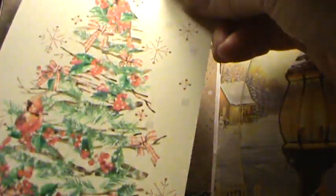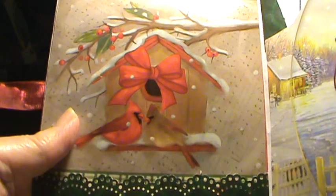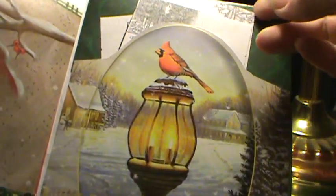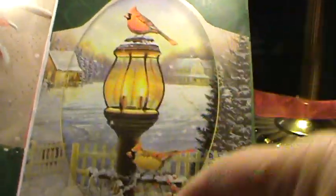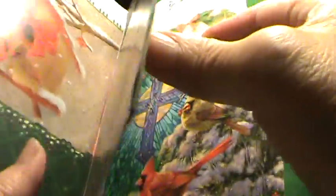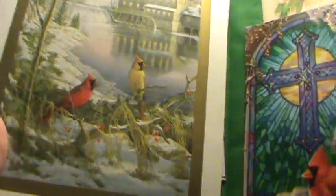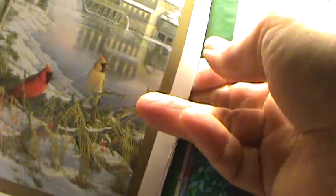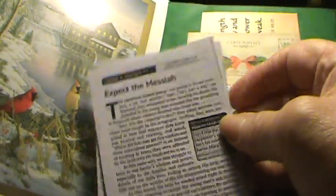Someone could journal on the back, and this is just a cardinal bird — another cardinal bird. In here I've got three Christmas poems, and here is another cardinal picture. Inside here are some Christmas devotionals that I took from Our Daily Bread — 'Expect the Messiah' — their Christmas devotionals.